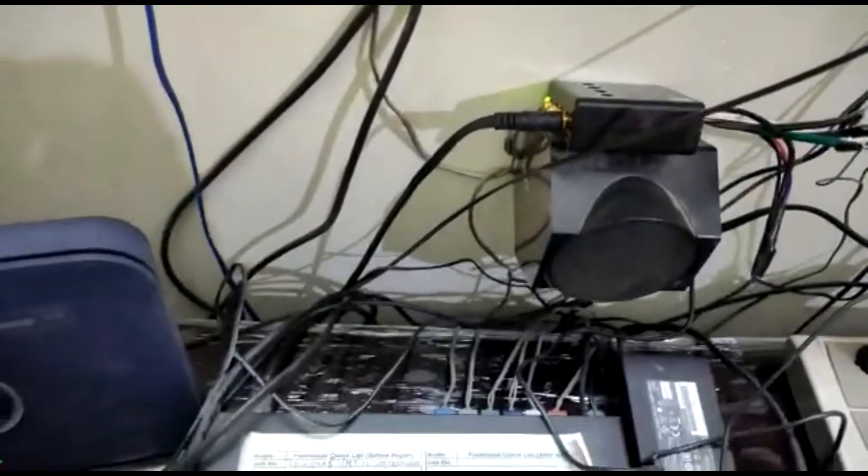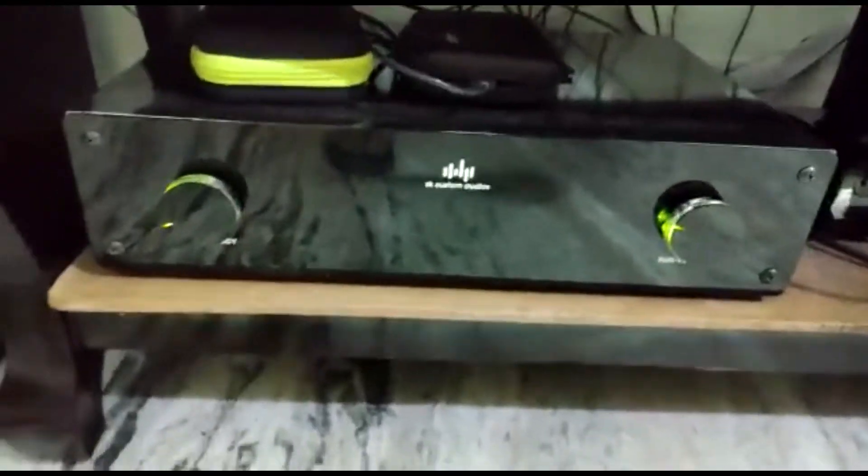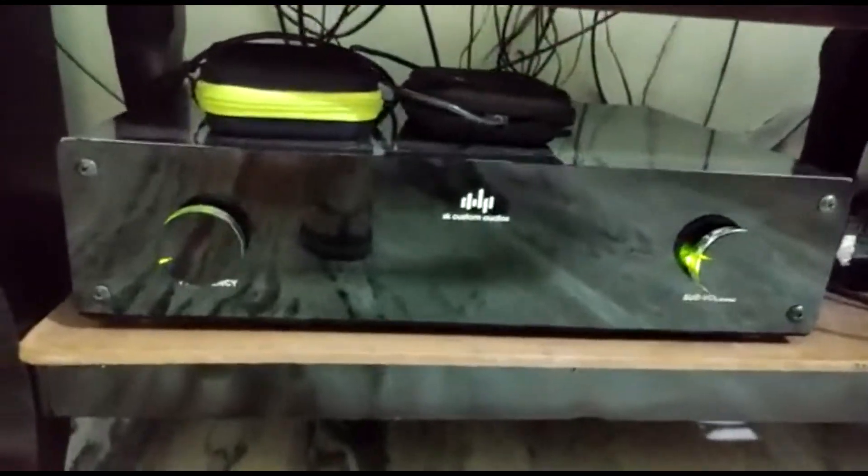I am using the preamp — customized preamp by Shrevan, SK Audio System.